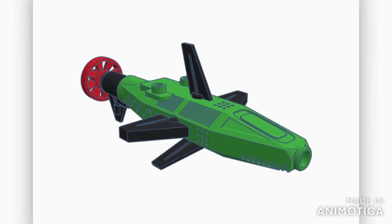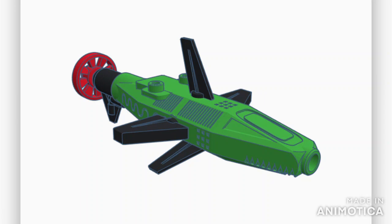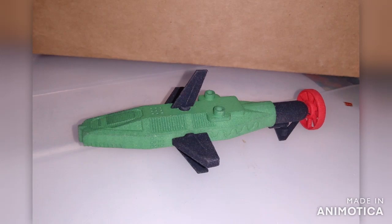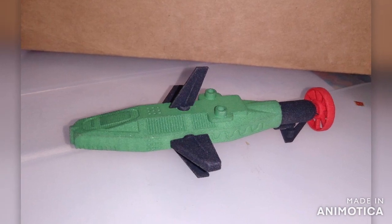Introducing a new custom vehicle for your Micronauts figure, the Surfos. The Surfos is a miniature version of the Sharkos figure, a highly sought after collectible.